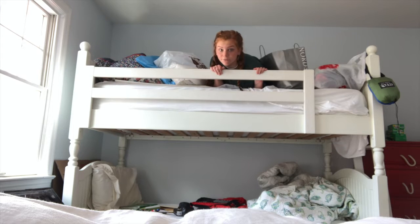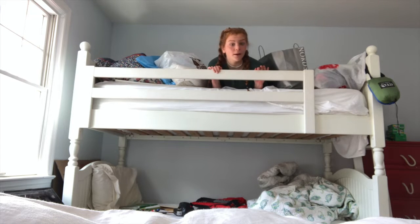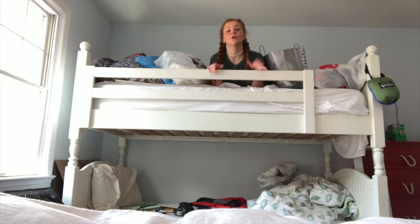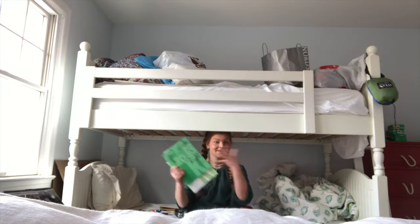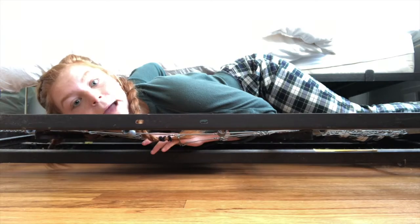At this point in the video, you may be asking yourself, why does she have so many beds? Well, college got put online for the rest of the semester. At home I would be sharing a room with my sister — she's 16, I'm 19. I just didn't want to share a room, so I made the executive decision to move into the guest room, which just so happens to have four beds in it. This room has maximum sleepover potential.